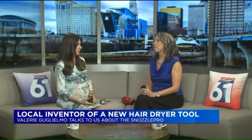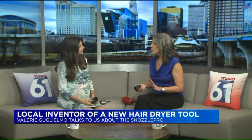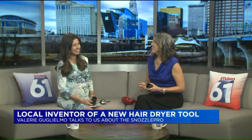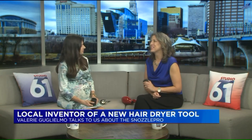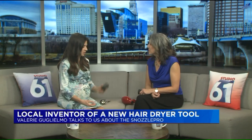I hope everybody tunes in to see how I do and watch the other inventors. I know you can't tell us whether you won or not, but I have my predictions. This is now available for purchase — where can folks find more information? All they need to do is go to my website, snozzlepro.com. And for $14.99, I think everybody needs a Snozzle on their nozzle. Congrats on all your success, Valerie, and thank you so much for coming on.